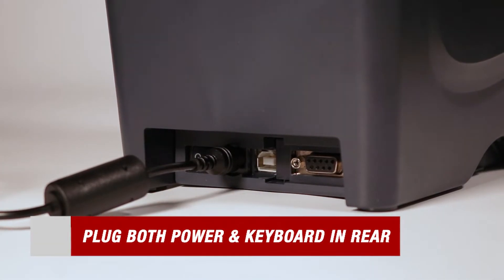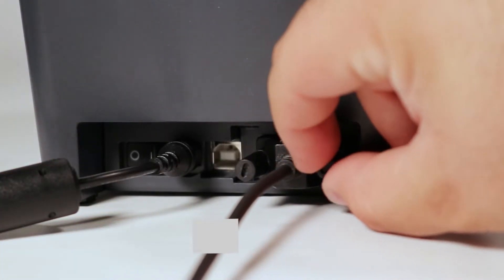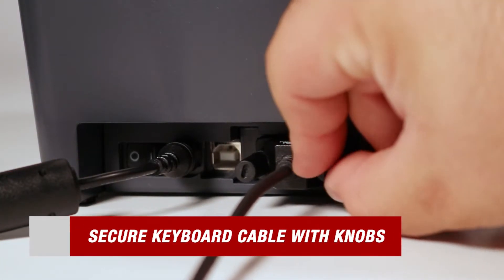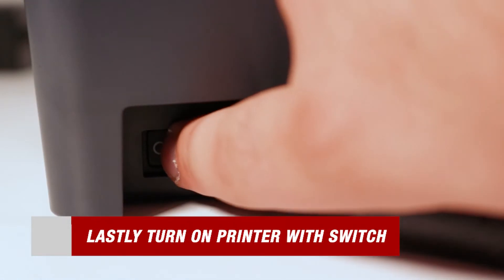Take both your power and keyboard cables and plug them into the rear of the printer. Then use the knobs attached to the keyboard cable to secure it to the printer. All that's left is to flip the switch on the back of your printer to turn it on.